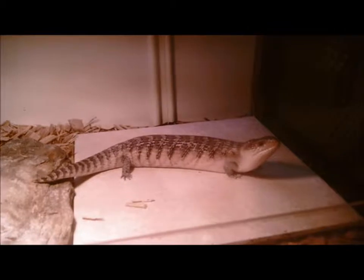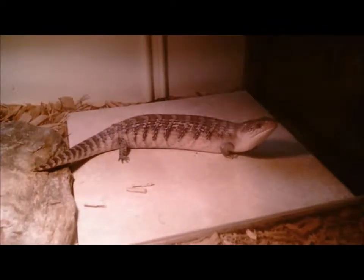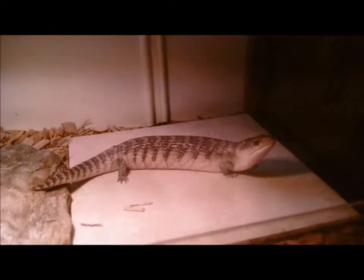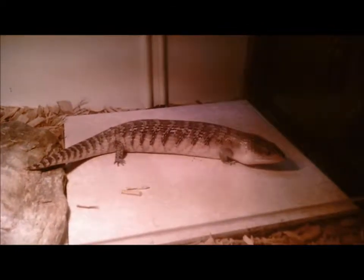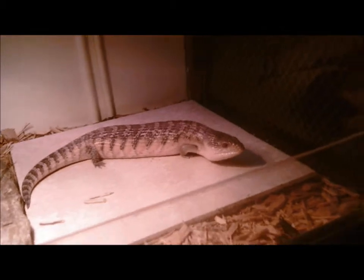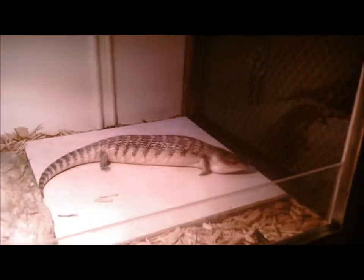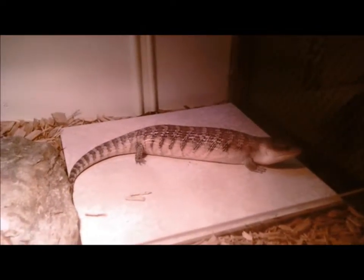He's still very skittish, so I'm not going to take him out and handle him. He's about nine months old now, and I'm surprised he's sitting there as long as he has. He's getting a little bit more used to me. I'm just taking it very slow with him. I just wanted to show him off — he's so pretty.